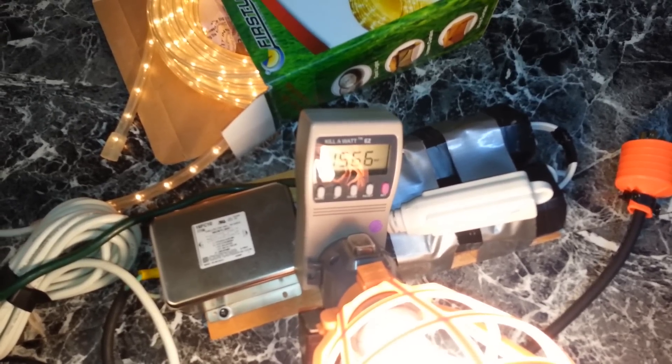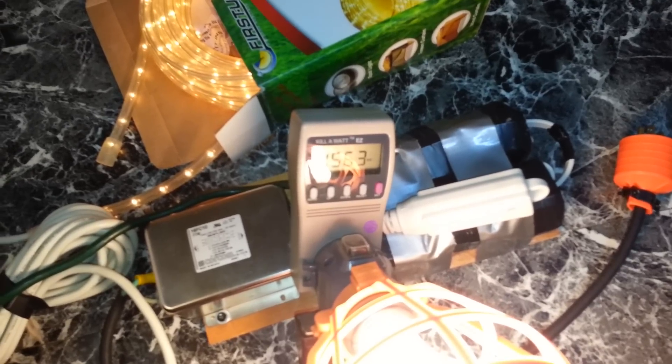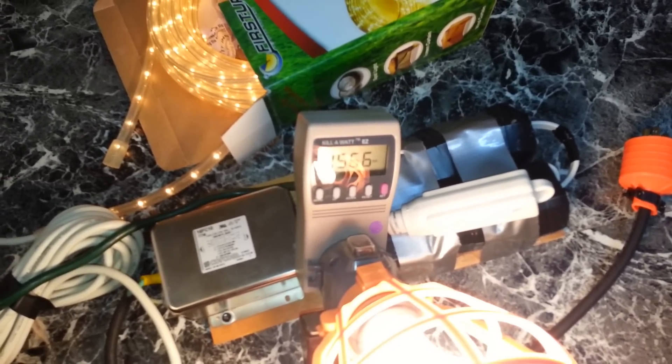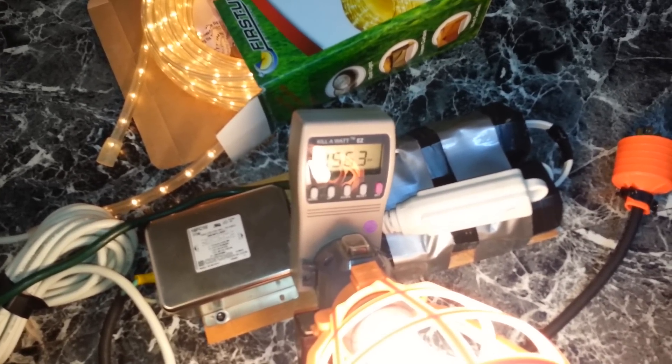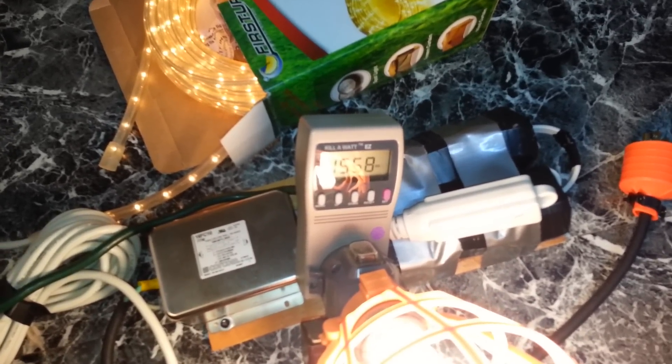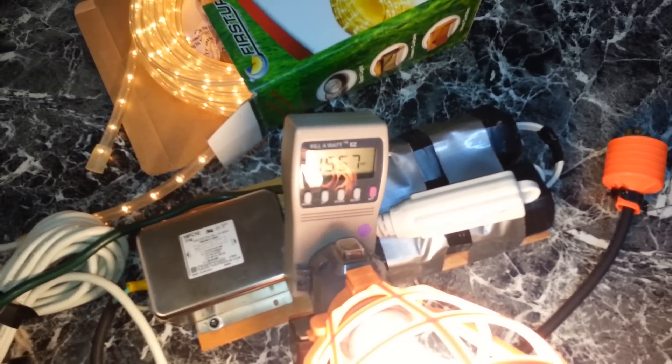That's about as much as I can load it with the equipment I've got for now. We're peaking out at about 1,570 watts, and there's no sign of the engine skipping or leaning out or anything like that. It's running pretty good.